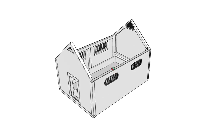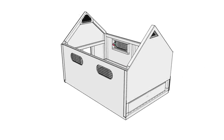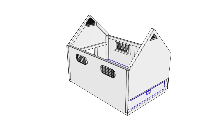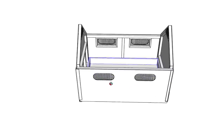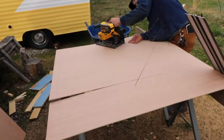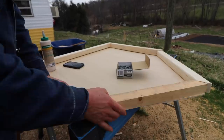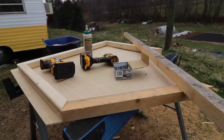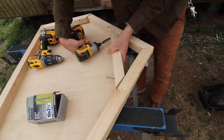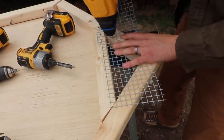Next, I built both end walls pretty much the same, except one end wall — the back piece — is going to have a space for the pullout drawer. The front of the chicken brooder is going to have a door so they can have access to outside if they want. To help figure that out, I cut out a quarter inch plywood and used it basically as a template. After I knew what peak I wanted for the roof, I framed around that template for both sides of the end wall. On both end walls where the peak sits, I cut out a window to give more airflow and used half inch wire mesh to cover that up.